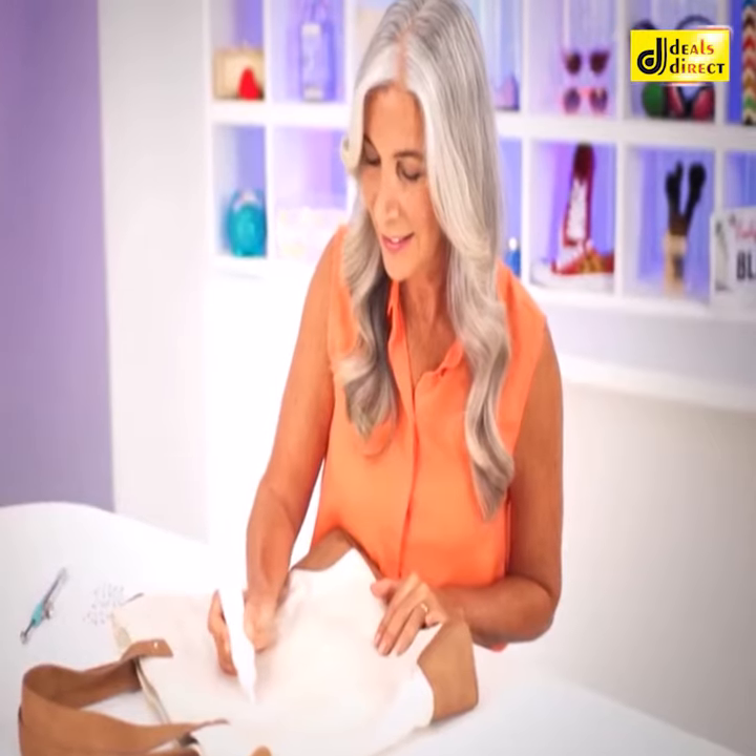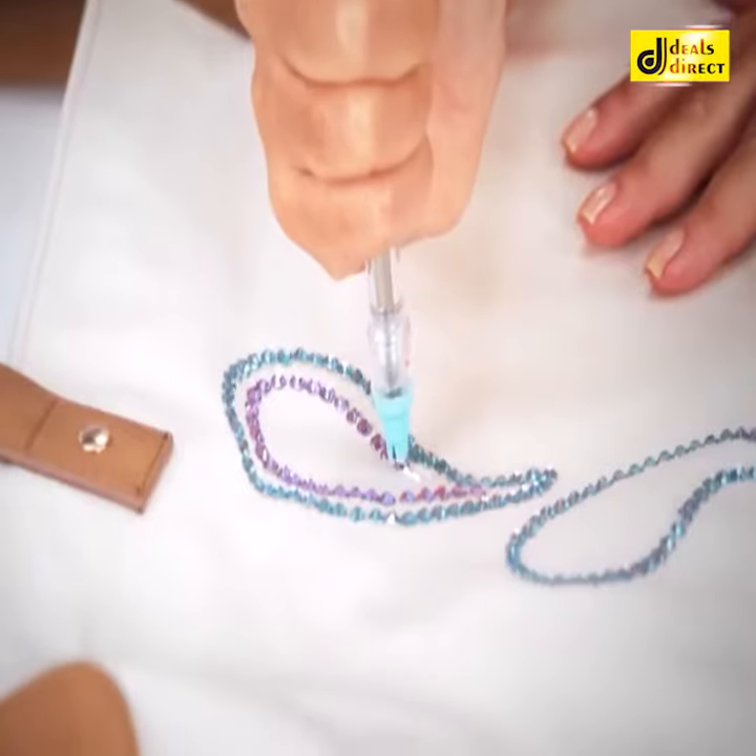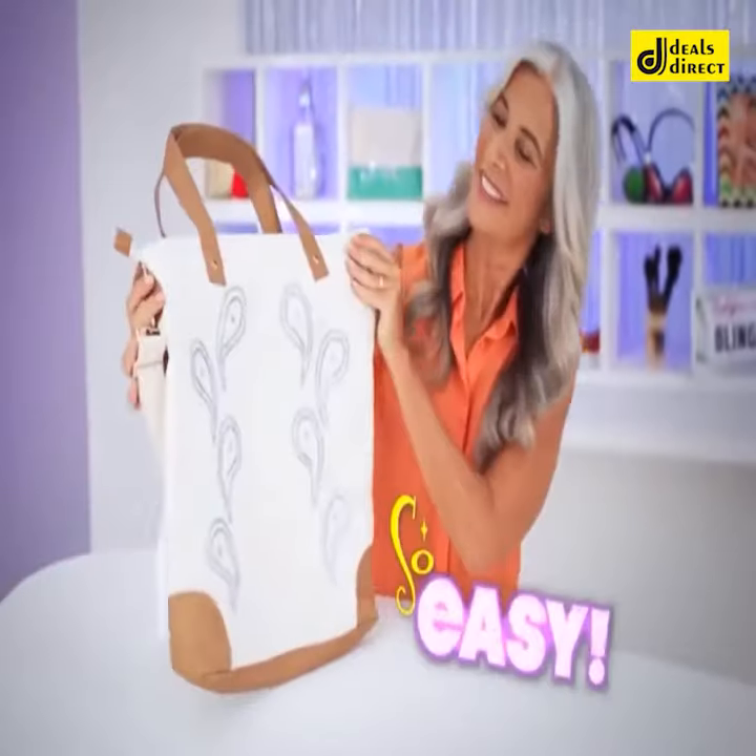Just apply your favorite craft glue and place the crystals with pinpoint precision just like a pro. Here and here. So easy, so fun.